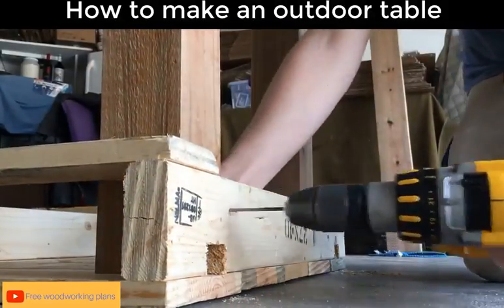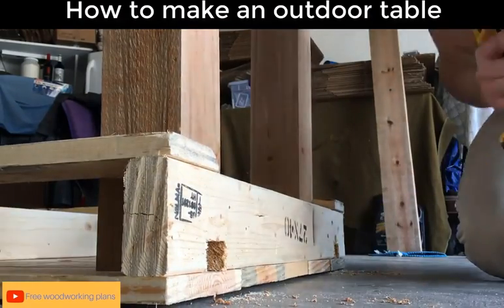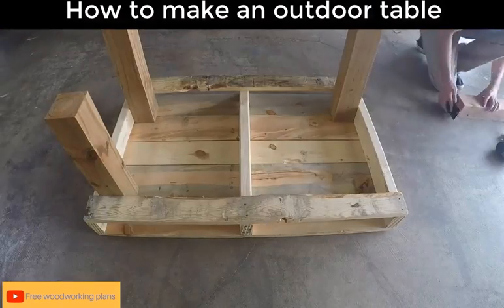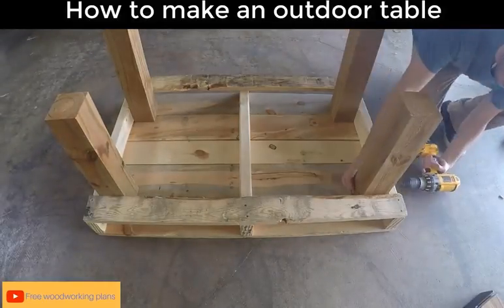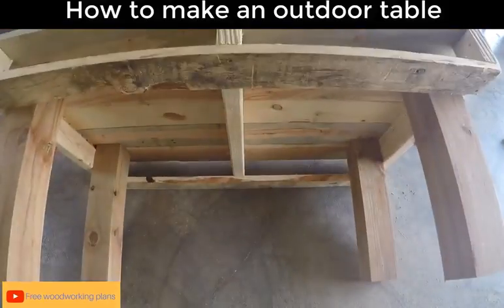I used two 2.5 inch Deckmates on each of the legs. I pre-drilled first just so the screws would go in a little bit easier. You want to make sure that you're using outdoor screws, otherwise your legs are going to fall off before your table is even a couple years old.